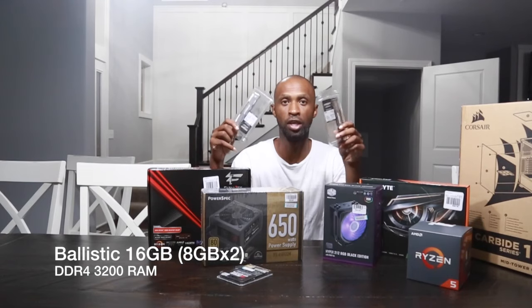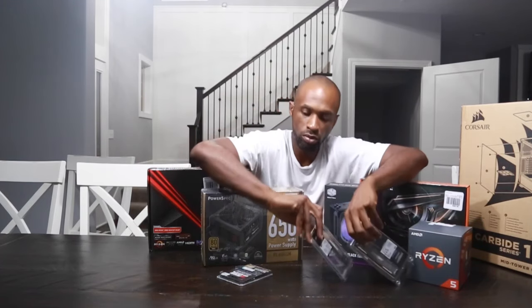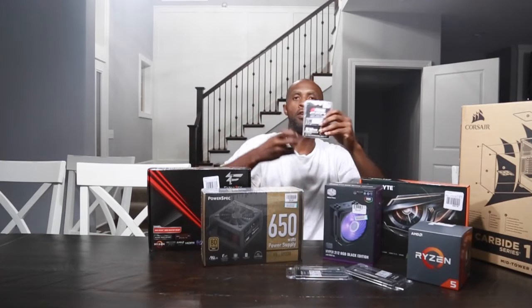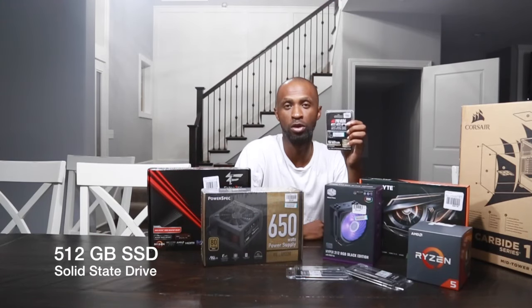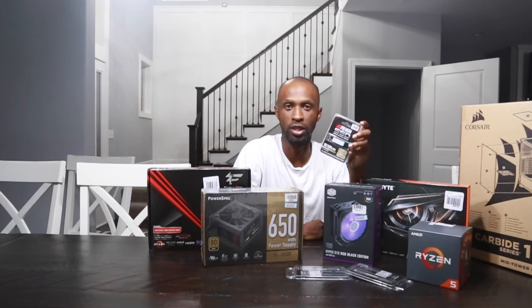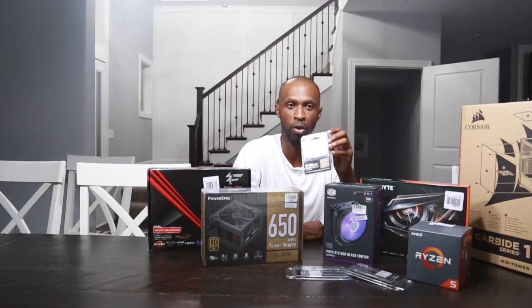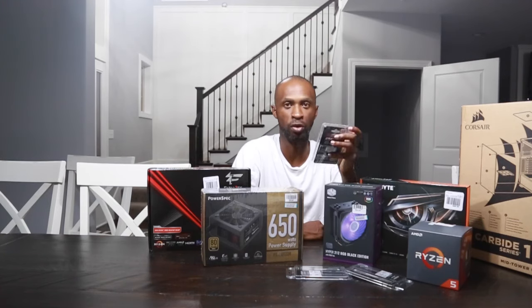We have 16 gigs of 3200 DDR4 RAM. And then here we have a 512 gig SSD. That's going to help access the tables faster to get things loaded faster. These things are crazy how small they are as compared to a standard internal hard drive. Just like a regular hard drive.